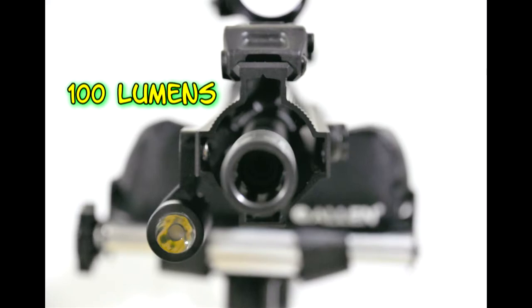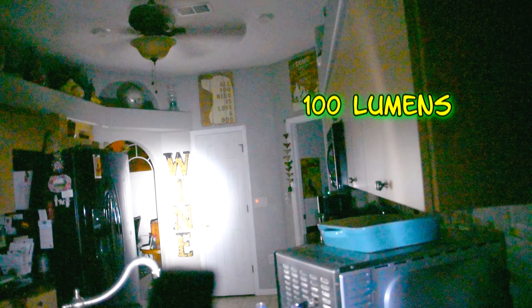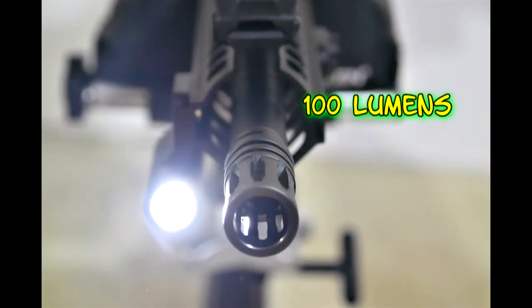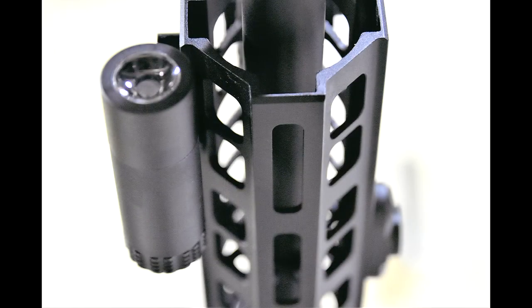At 100 lumens, it should be sufficient enough to disorient an attacker or invader — someone not aware that you are in the room and actually armed. This thing looks really good and looks like a more expensive type of light. I've been fortunate enough to try several different brands and this one is comparable, so if you can look around the hard mounting issues, it might be a light for you.